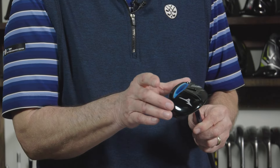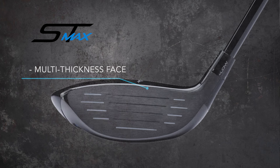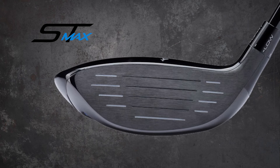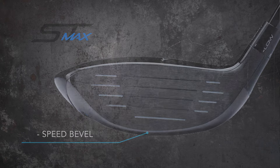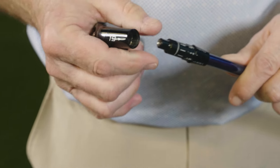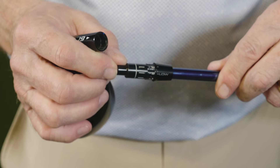By making this area wider from heel to toe, it brings the cut-through area more in line with the center of the clubface for higher ball speeds. The multi-thickness face on the new ST Max 230 fairway woods has been refined to maximize the COR area across the face for more forgiveness. The new speed bevel on the sole helps this club glide through the turf more effortlessly. And with the quick switch adjustability in the hosel, players can really fine-tune the loft and the look of the club at address.